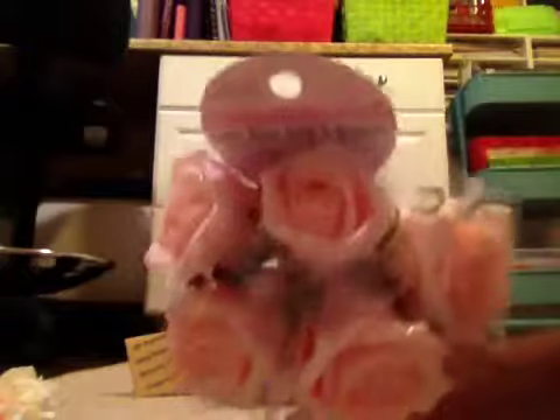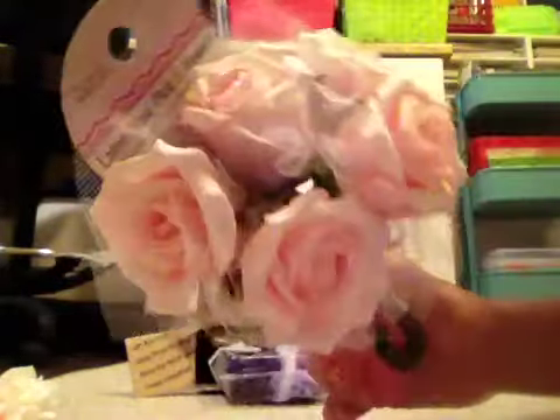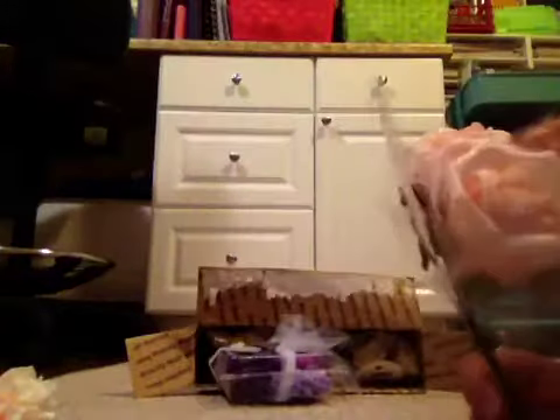Oh look, she got me glitter ones. Can you guys see the glitter? My lighting's horrible down here tonight. Glitter. I love these. I absolutely love these.